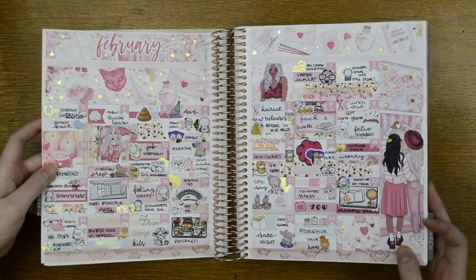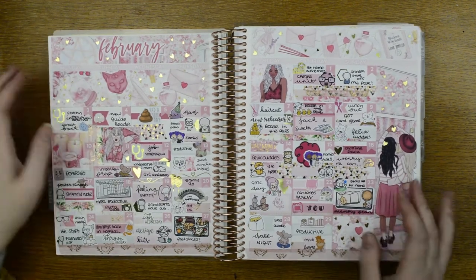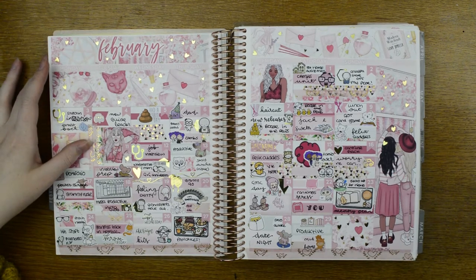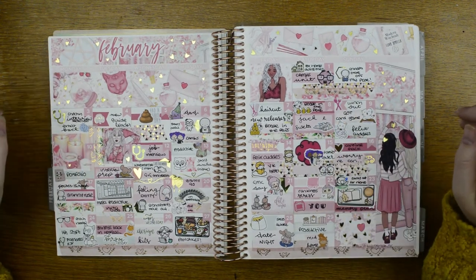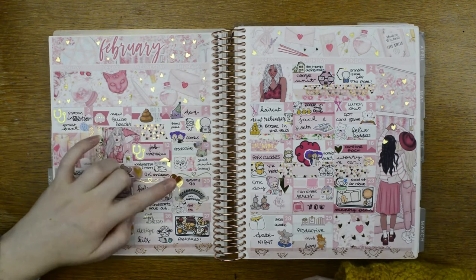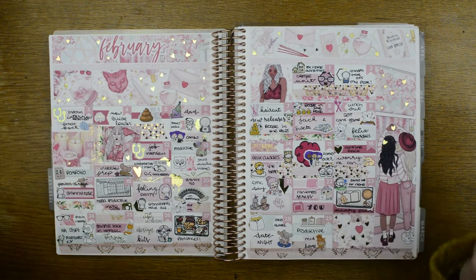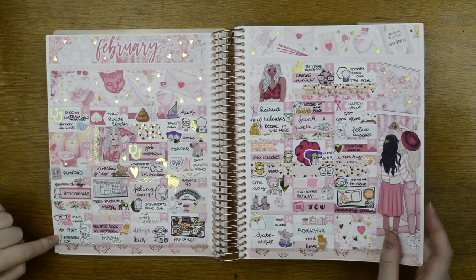Then we're onto the February monthly, and as I said all of these are from Planner Face. I added all of the hearts — it's a little bit overwhelming but it's gorgeous. I love how messy and all over the place these always look. This was the Booze in the Pews weekend, met up with friends, started watching 'You' — we've literally been watching that for like 10 months at this point. Found out it was employable and it was my granny's birthday. Did a 16-hour shift.